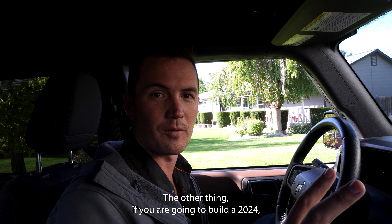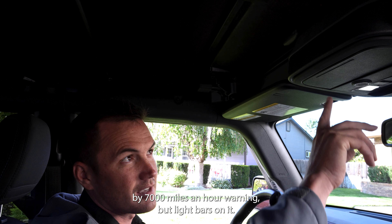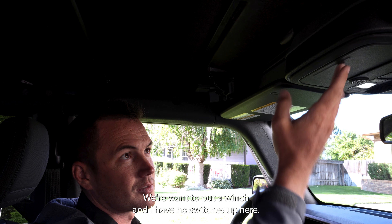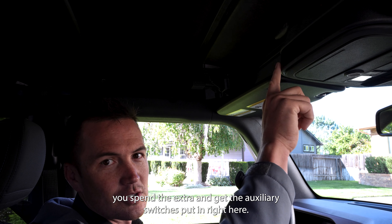The other thing: if you are going to build a 2024, make sure you do the upgrade and get the auxiliary switches right here. If you're like me, we've had this for 7,000 miles and now we're wanting to put light bars on it and a winch, and I have no switches up here. Instead, I have a sunglass case I'm not even going to use. So make sure you spend the extra and get the auxiliary switches put in right here.